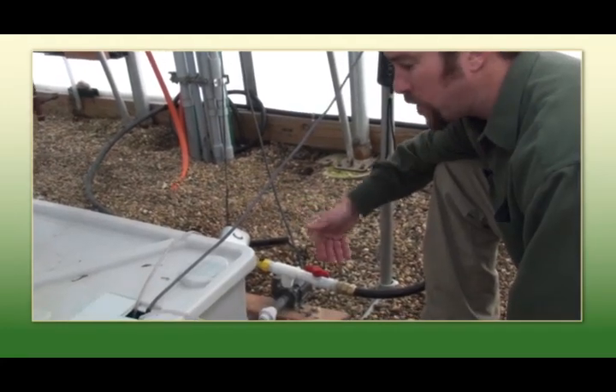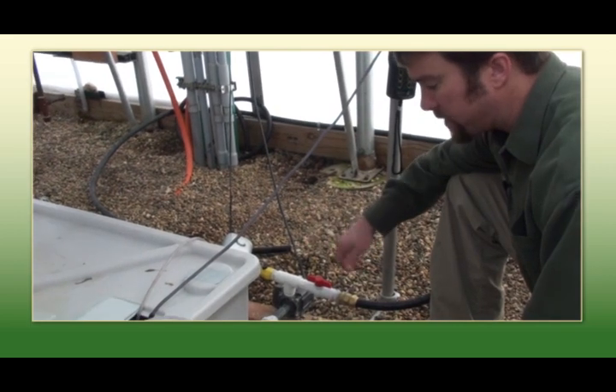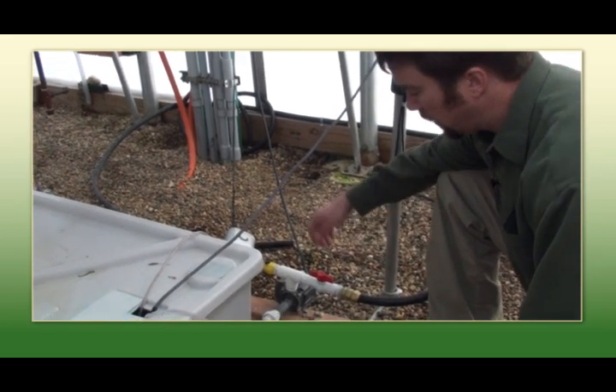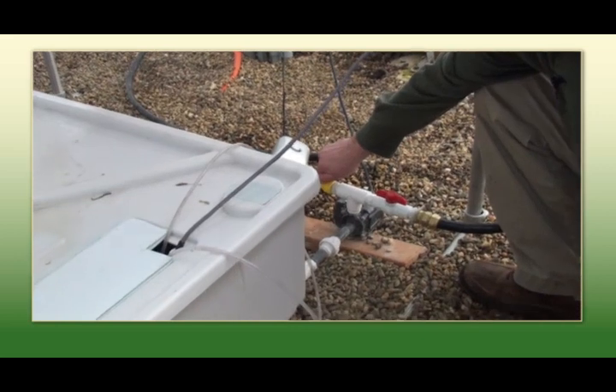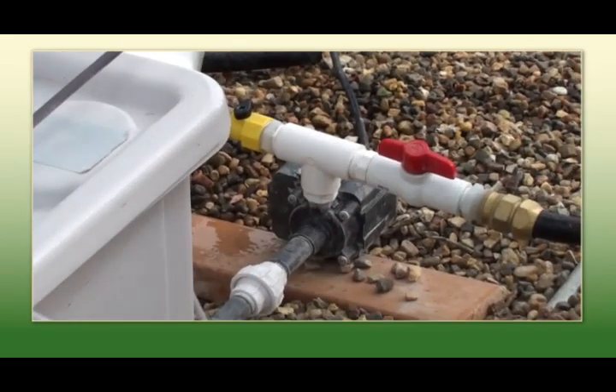Our pumps are designed to work internally or externally. As you can see here, this is an external pump. It allows for easy draining of the tank simply by opening this valve. Always keep an eye on that pump — usually in good working order.